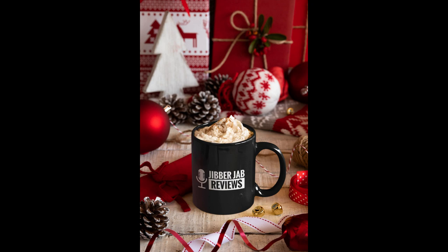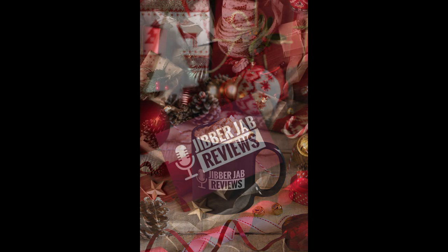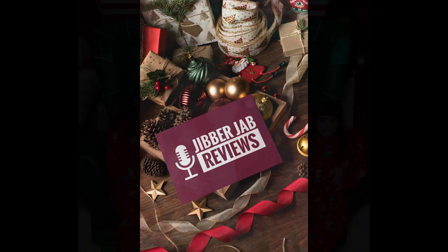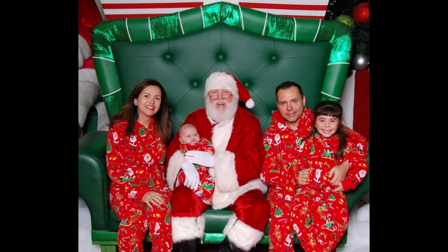Hey everyone, welcome back to another episode of Jibber Jab Reviews and my top free watch faces of the week. First though, I did want to take a second to thank everyone for supporting the channel, and if you celebrated Christmas then I hope Santa was good to you and you enjoyed some good eats and drinks with your family and friends.